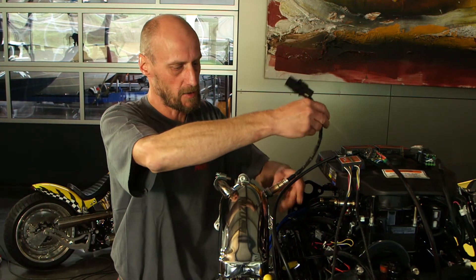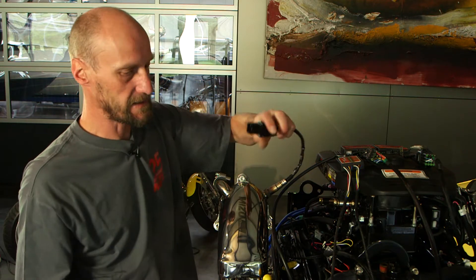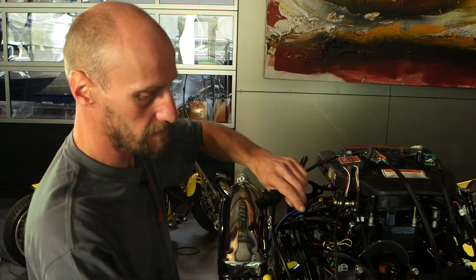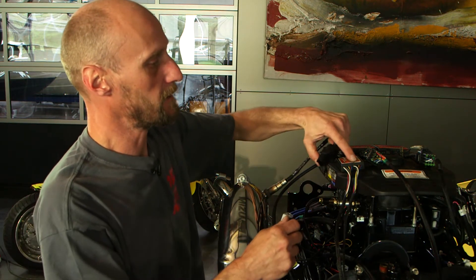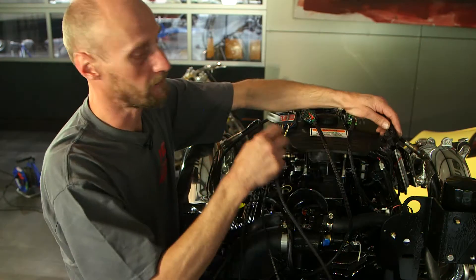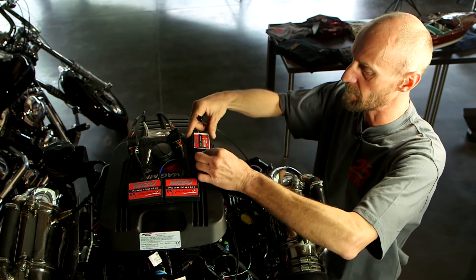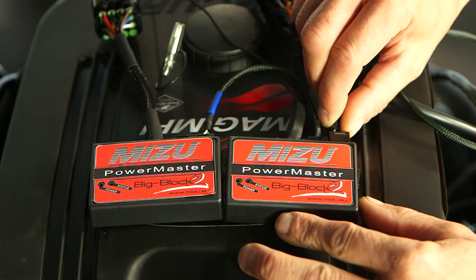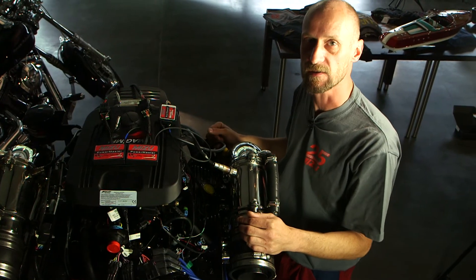Installieren Sie die Lambda-Sonden im Abgas-System und stellen Sie die Verbindung zum Dual-Channel her. Dabei ist darauf zu achten, dass die Primärseite des Master-Moduls mit dem ersten Eingang des Dual-Channel verbunden wird und Eingang 2 mit der Sekundärseite. Abschließend verbinden Sie das Dual-Channel mit dem Kahnkabel am Primär-Master-Modul. Damit ist das System betriebsbereit.